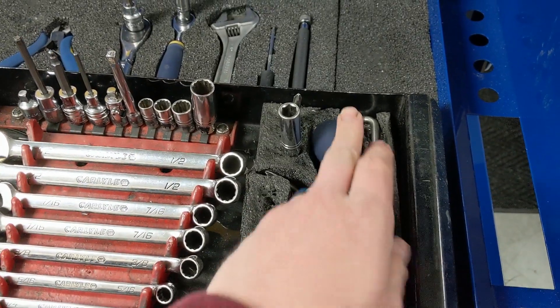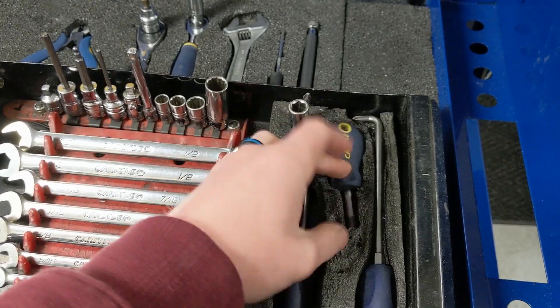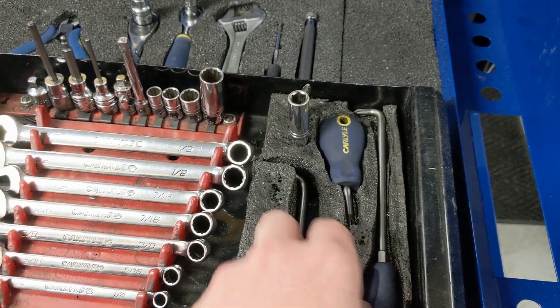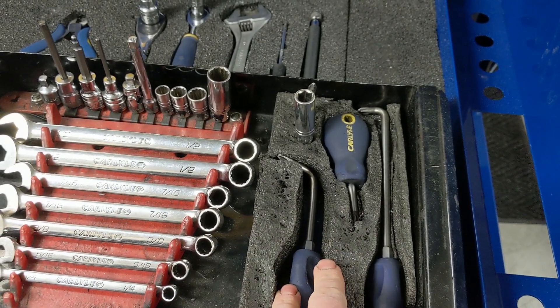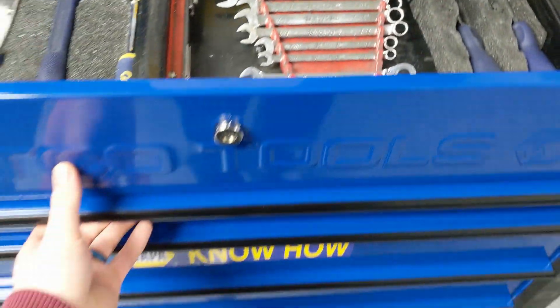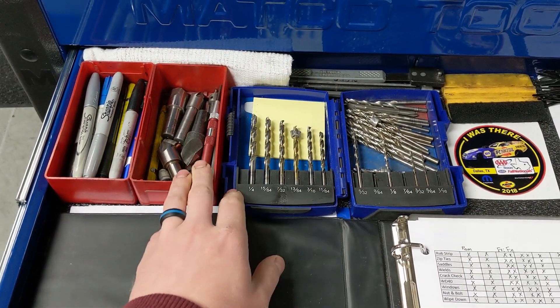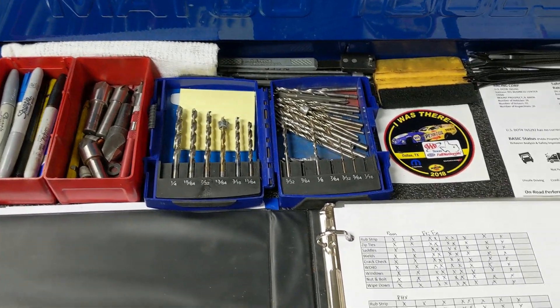Over here is the primary screwdriver I use for checking windshield bolts or the window bolts and stuff like that. Then I have a couple custom bent screwdrivers for some of the tight work that we do, and some adapters for my drills. The first drawer is just going to be all my drill bits, countersink drill bits, pens, markers, stuff like that.